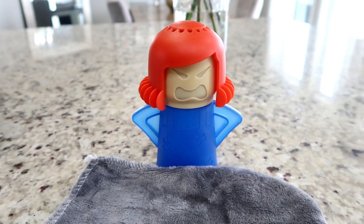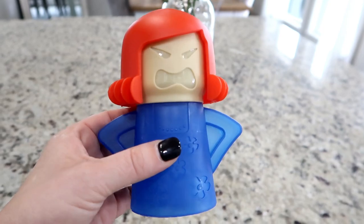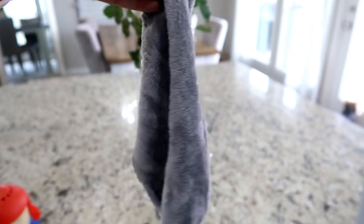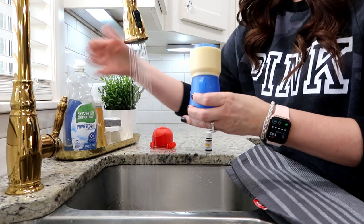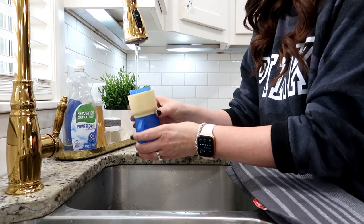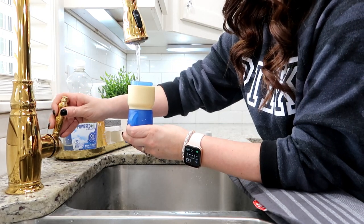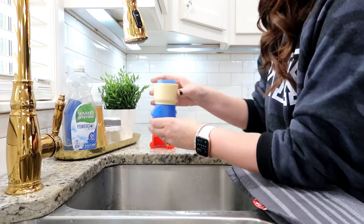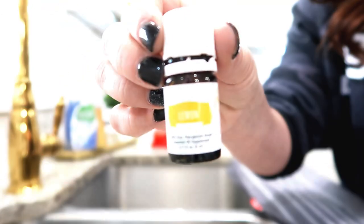Now we're moving on to the Angry Mom. She looks angry and she comes with a rag so once you're done you can use it to wipe out the microwave. I didn't find the rag anything special — you can use one you already have at home. Her hair just comes off and you fill her up. There is a water line, and you can add vinegar. I chose to use lemon essential oil because I like the smell and that's typically what I use when cleaning my microwave anyway.